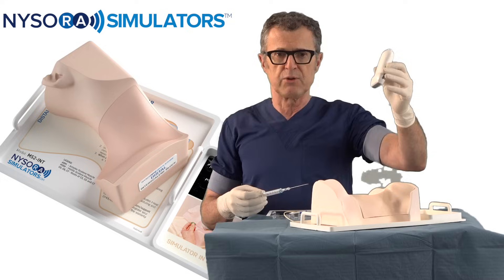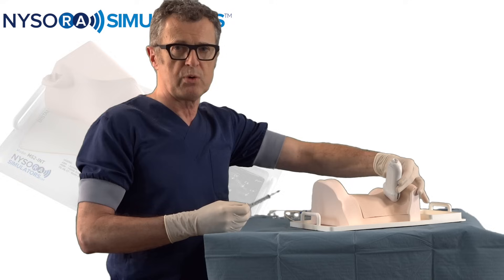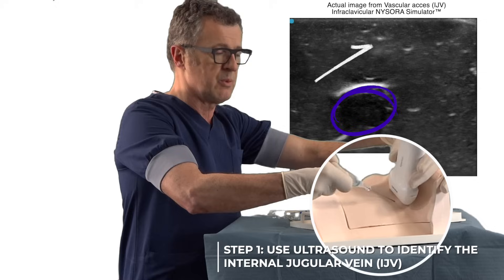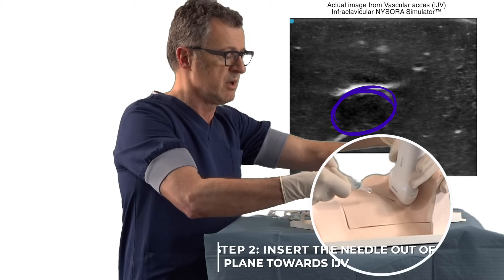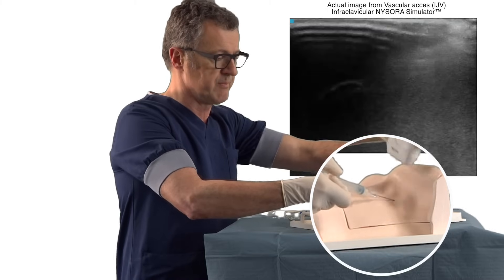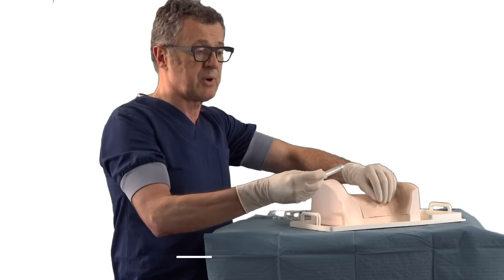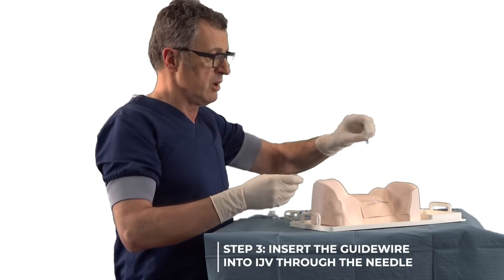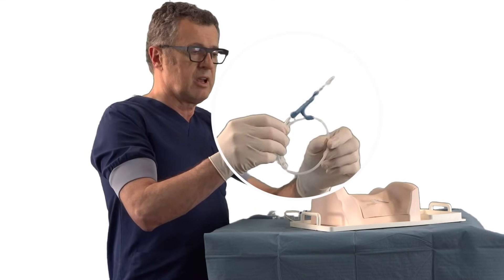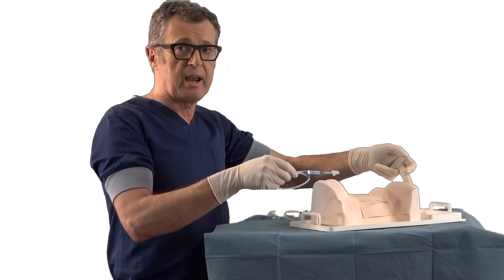That is the transducer and we're going to examine this using an out-of-plane approach. We're going to place the needle at the midpoint of the transducer while gently aspirating the syringe until we enter the internal jugular vein. Once we enter the internal jugular vein, as signified by the presence of blood in the syringe, we're going to use the guide wire to pass it into the internal jugular vein through the needle.